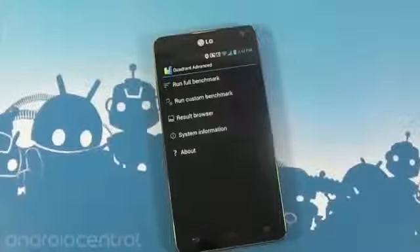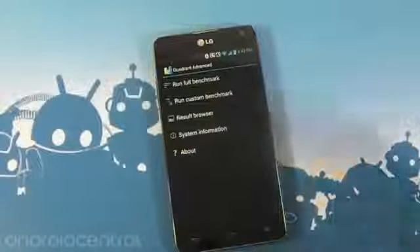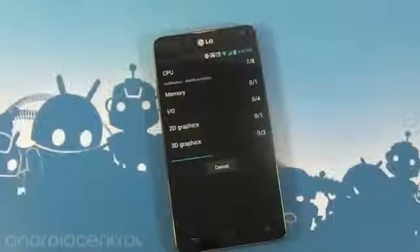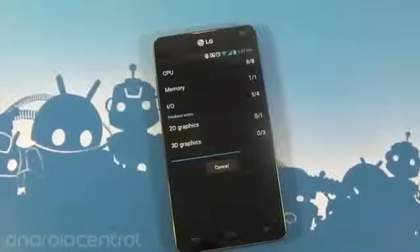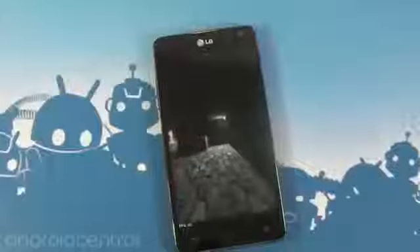Hey guys, Jerry here from Android Central. I just want to take a minute and run Quadrant Advanced on this Optimus G for you guys. I know you want to see it so I'm going to give it to you. Here we go. And it's zipping through. I've run it before — I don't have much use for benchmarks, but you've got to do what you've got to do sometimes. I'll run them and let you all see the results to interpret.